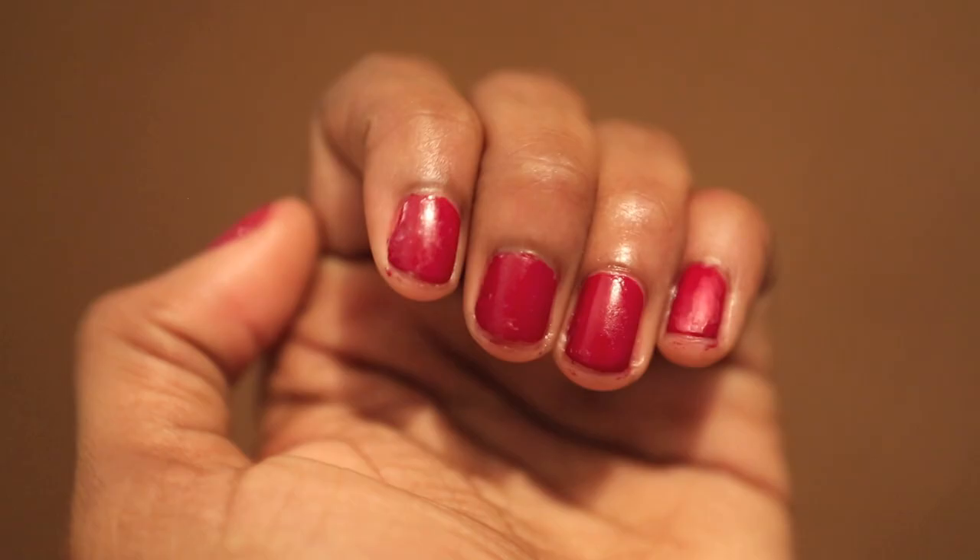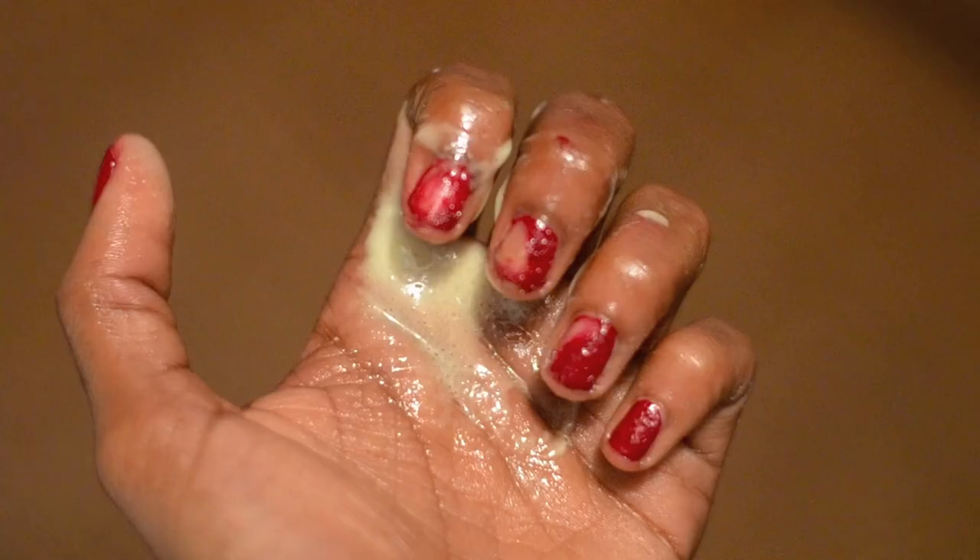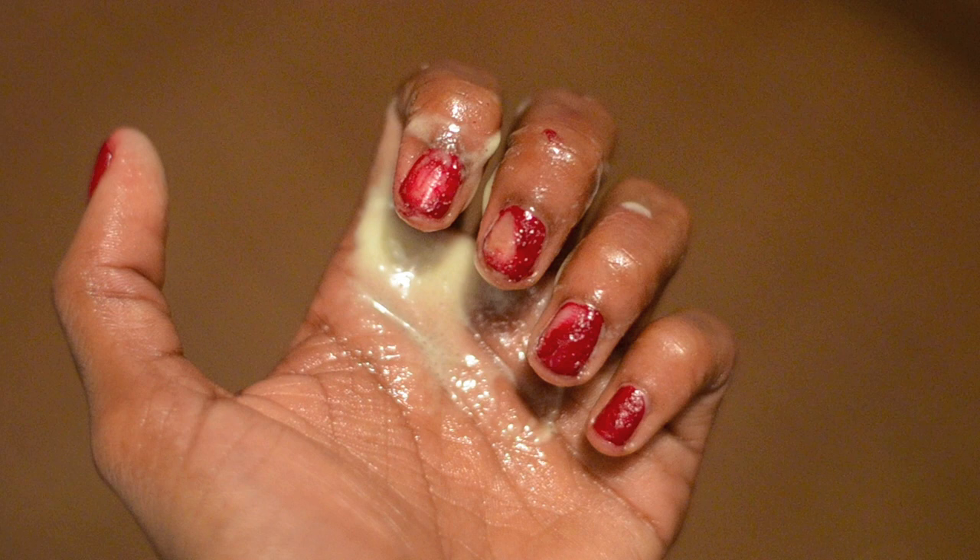This wouldn't be an episode of Truth or Fail if I didn't try it at least twice, so here we go again. This time I'm using a different variety of PAM, and I cut to the chase by starting with the paper towel test, and again, no success.